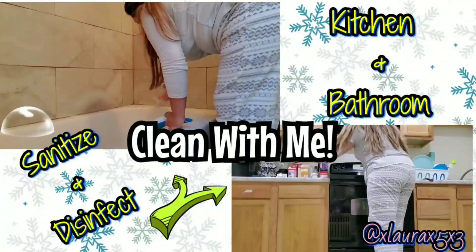Hi everyone, it's Laura. Welcome back to my channel. Today I am going to sanitize and disinfect my kitchen and bathroom.